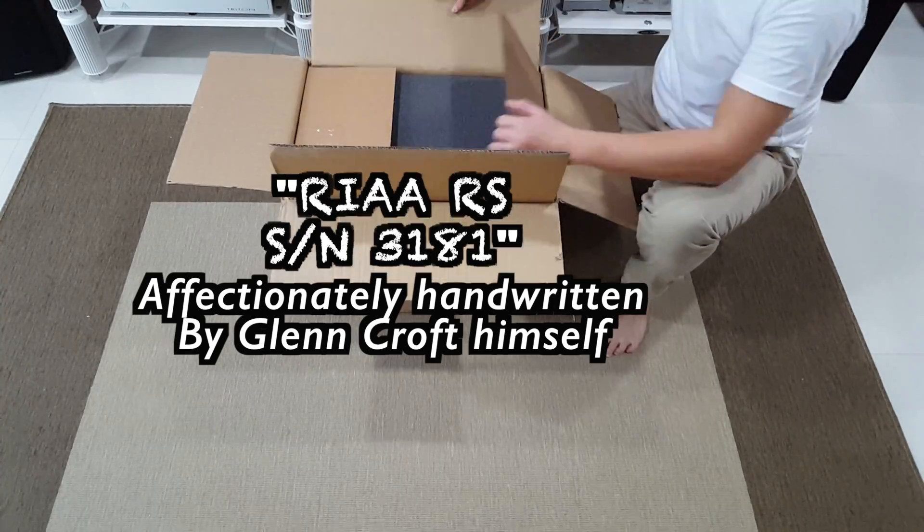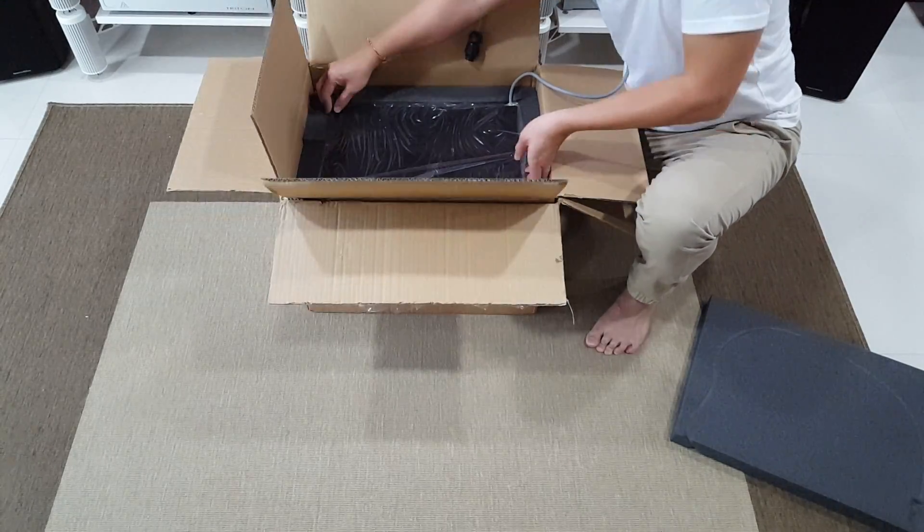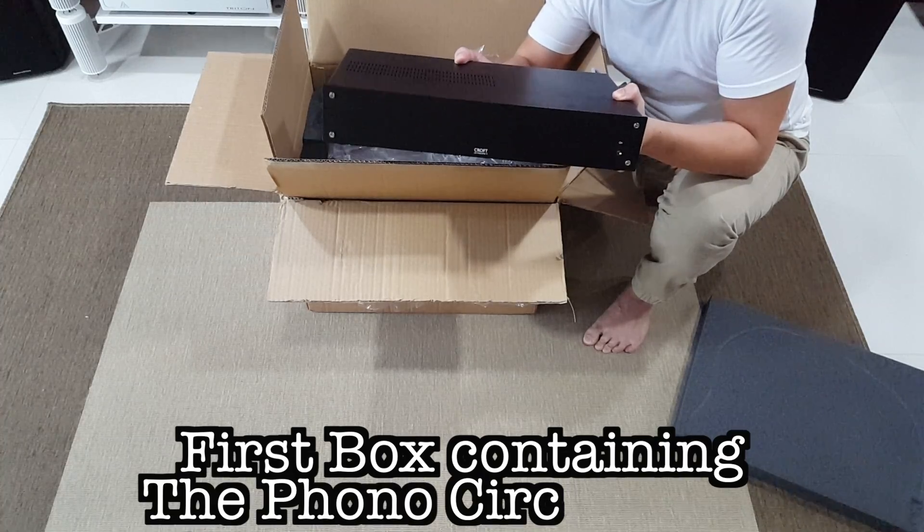R-I-A-A-R-S. This box contains the phono circuit per se.